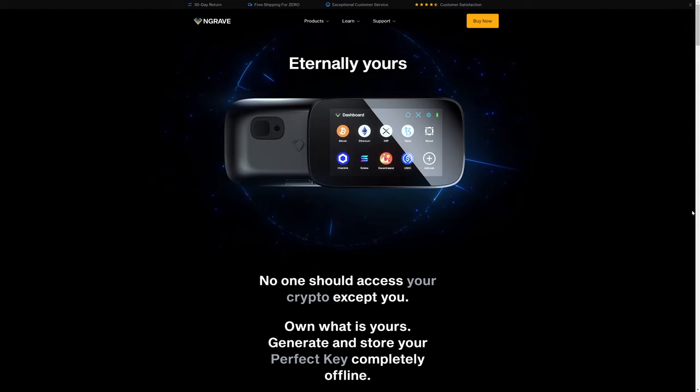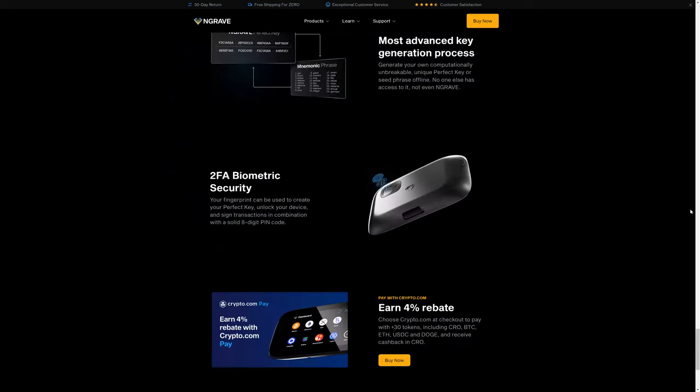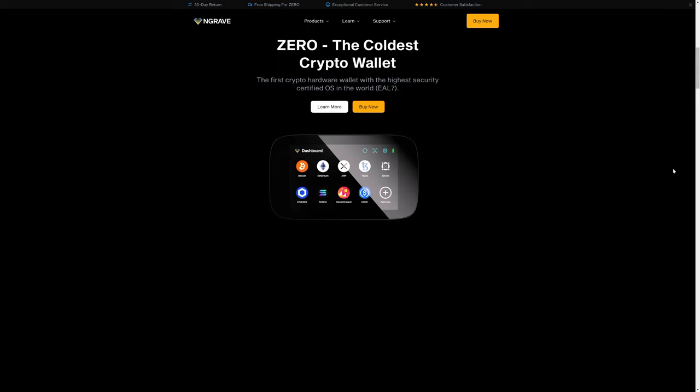If you're interested in storing Bitcoin as well as other tokens and coins, there are other wallets to consider, one of which is the Engrave Zero. One of the things you'll notice immediately about the Engrave Zero is it has a full color screen and a camera for QR code scanning. The Engrave Zero also gives you biometric security by scanning your fingerprint. Most hardware wallets are EAL5 with their secure element chip, but the Engrave Zero is actually EAL7.